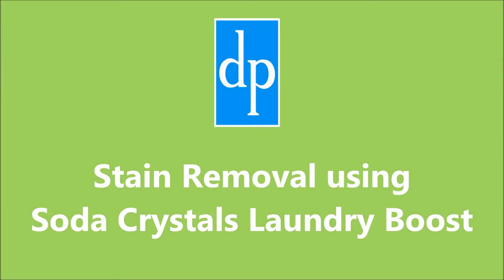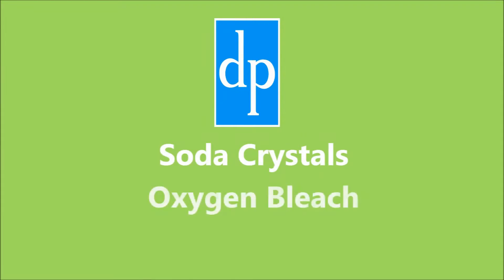Soda Crystals Laundry Boost from Dri-Pak works with your normal detergent to remove even tough, greasy stains, using a powerful blend of Soda Crystals, Oxygen Bleach and added surfactants.